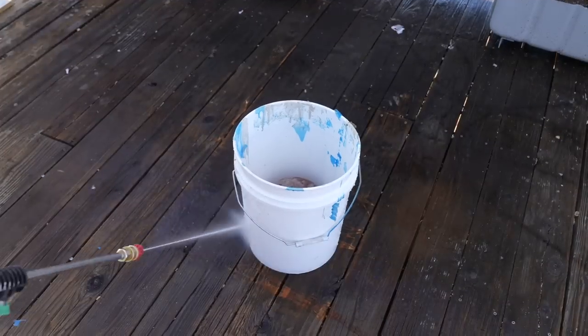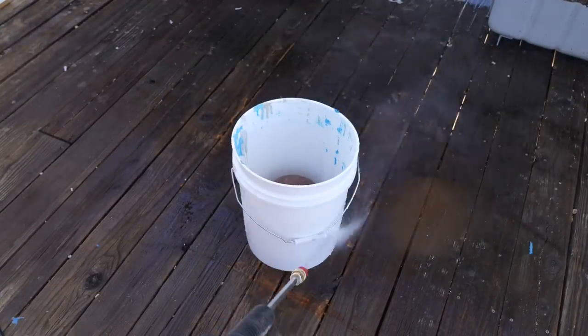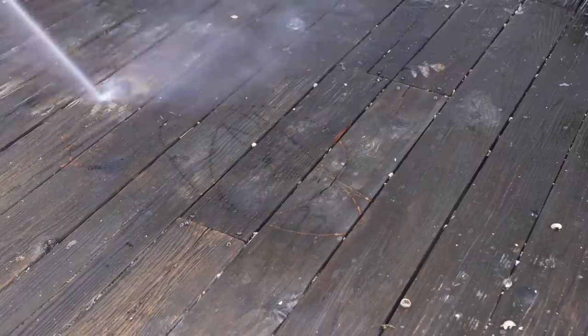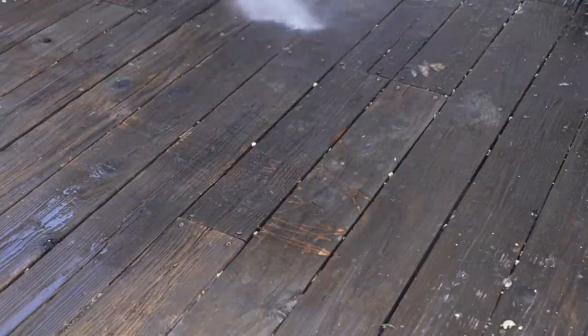I use a lot of buckets around the workshop to mix everything from epoxy, concrete, or even silicone. And pressure washing is a great way to bring the buckets back towards new. Cleaning decks and patios is a more typical application, and I like to use the 25-degree nozzle that comes with this for that application.